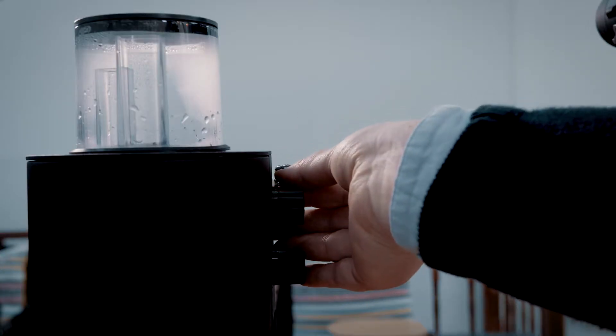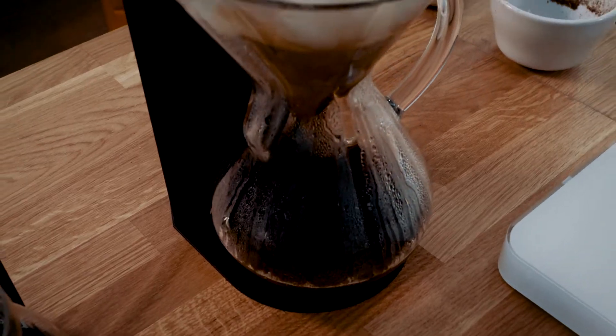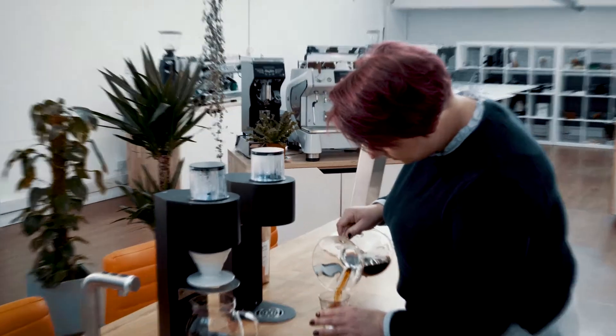I then simply flick the switch and the brewing will begin, and that's it. Thanks for watching.